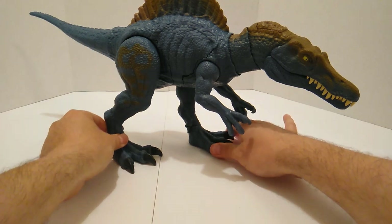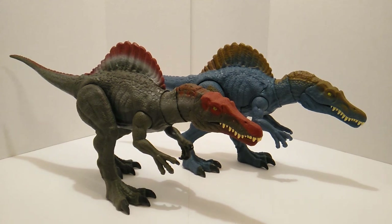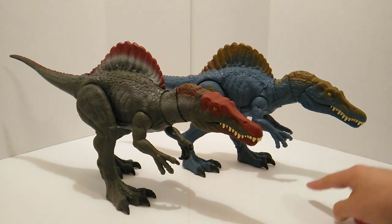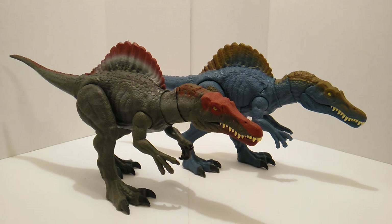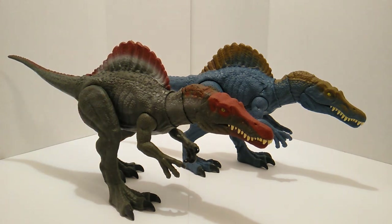Let's move her back and do some size comparisons, starting with other Spinosaurus figures. Here is the Legacy Collection Spino in front and the Battle Damage in the back. If you notice, they're mirror images — the front foot positions are reversed, probably so they could accommodate the battle damage feature. Everything else is the same. On the Legacy Collection one, the claws are painted, but they're not on this one. Let me know in the comments which one you prefer.